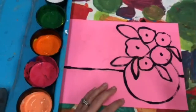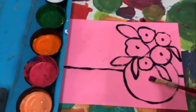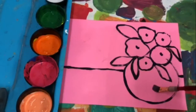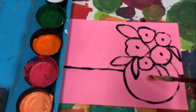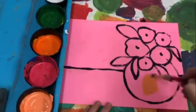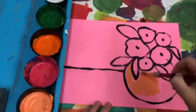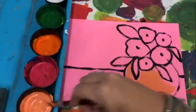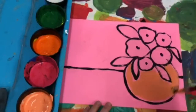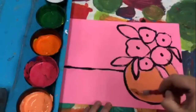We're gonna start with our vase, which is this. Be careful — we don't want to go into the leaves. Peach, which is the very first color, we're gonna start with that. Again, you're gonna go around those black lines but don't go over them. If a little bit of the pink of the paper shows through, that's fine. So that peach color, which is the light orange, is my base.